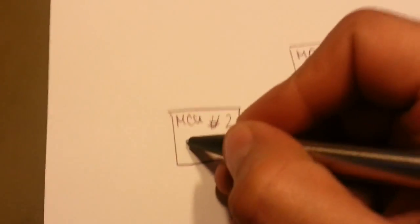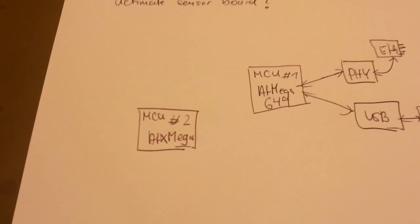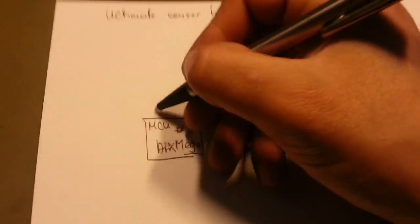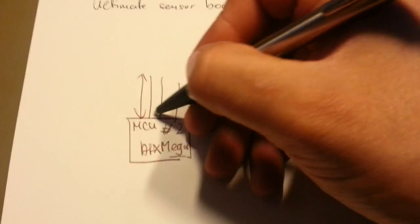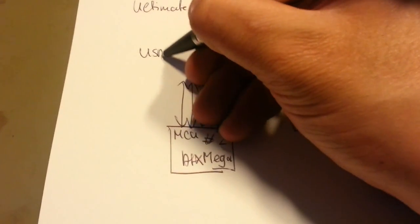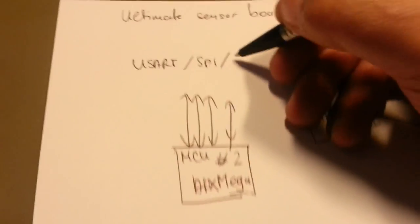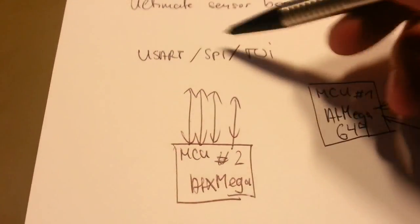The second MCU — why do I want two MCUs? It should be an ATXMega. The ATXMega has a completely different architecture. It's still 8-bit, but it's very powerful, and it has a lot of peripheral interfaces: UART, SPI, TWI interface, and even a lot more — and plenty of them.